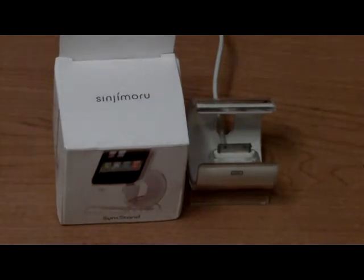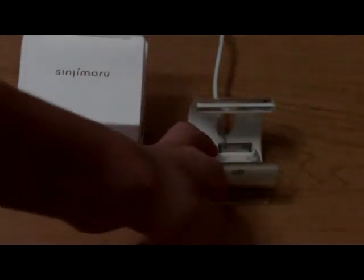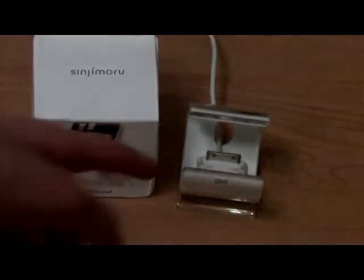The name says it — Sink Stand. It's a stand that's going to let you sync your iPod, and it's also multifunctional since you can use it as a stand. So it's two great things. On their website, they say this design is one of the closest to an Apple-looking product, which is very true. It looks really stylish and really nice sitting on your desk.